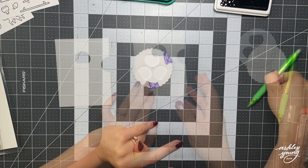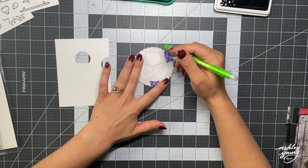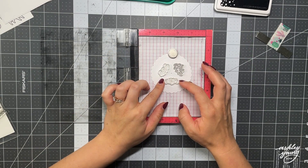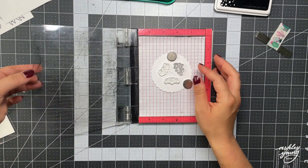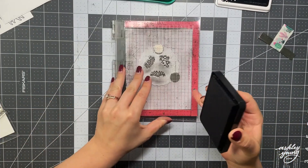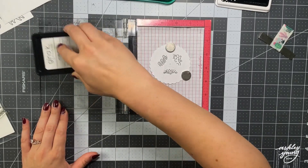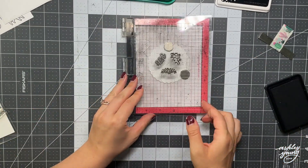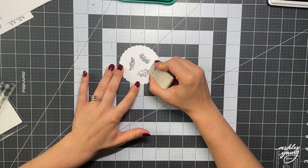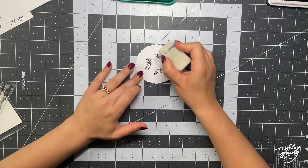I die cut this scalloped circle that acts as the actual reveal wheel itself. I'm using that template meant for the fishbowl which has three openings, and I'm taking a pencil and tracing it onto that reveal wheel scalloped circle so that gives me an idea of where those openings will be. Then I can take that circle and stamp on the three images that I want to come through when I turn the reveal wheel — those are three images from Lawn Fawn's newest stamp sets, Perfectly Wicked and Perfectly Wicked add-on. Once I've stamped those into the traced openings I can come in with my eraser to erase those pencil marks so the images are stamped in the perfect place.